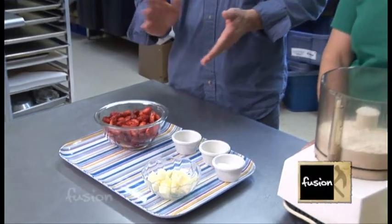Strawberry season is upon us and I'm at French Prairie Gardens with Karen. Besides fresh strawberries and other produce, they even make shortcake to go with these strawberries, and you're going to show us how to make that shortcake.